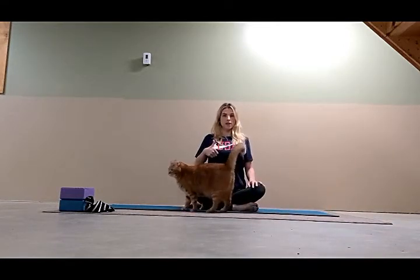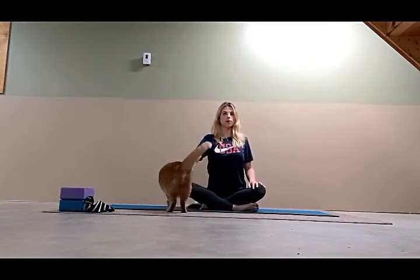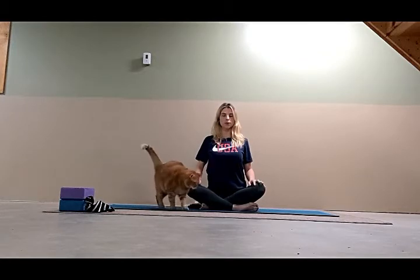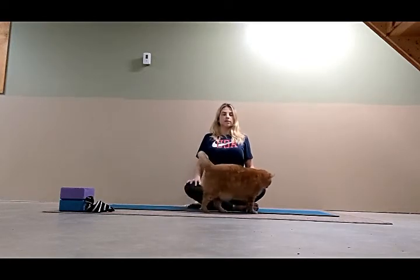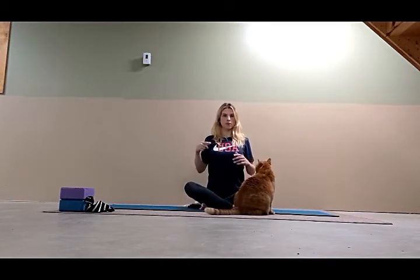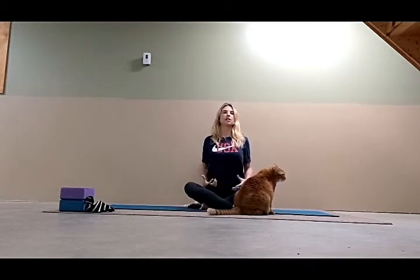Each time you inhale, try to lengthen the spine more and create more lift. Keep the bottom ribs lifting, and you can use the upper middle part of your shoulder blades along your upper back. Take the middle of the shoulder blades in and up to create even more of a lift in the front of the chest.